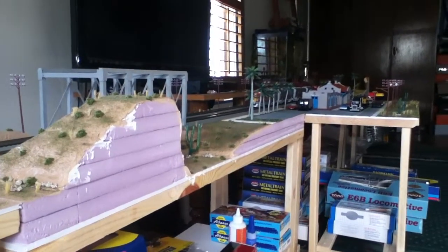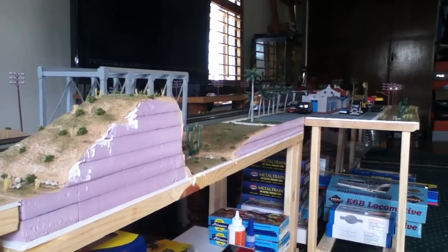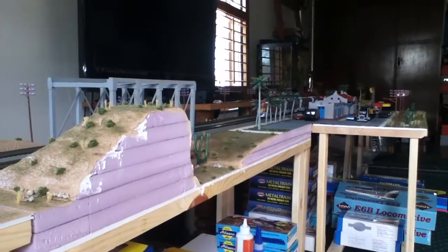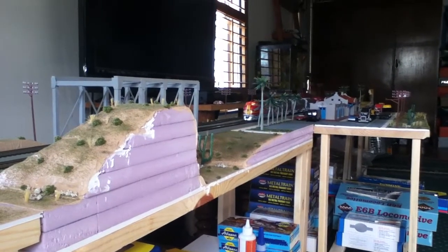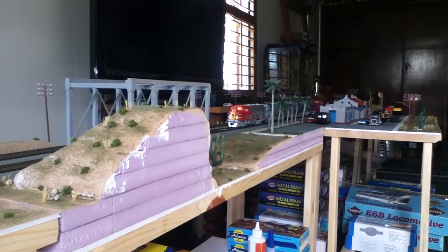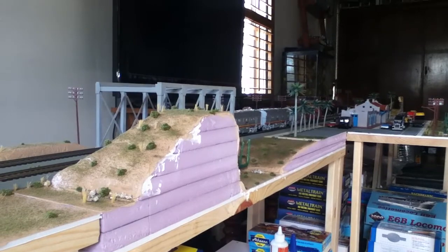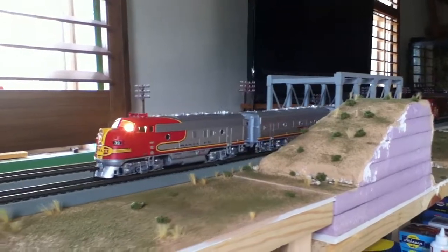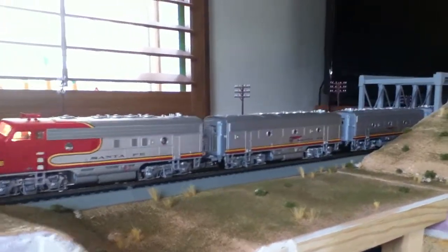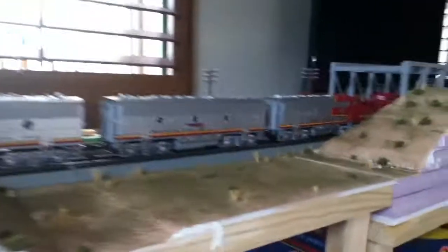Hey everybody, just wanted to show you my recent project. I got my Santa Fe F units — let me bring those out for you. The first two here are the ones I purchased not too long ago. The other two I had even longer, but I was gonna sell those on eBay in order to pay off this one right here and the B unit that I got, since they're newer and they run a lot better. These ones right here are the old ones that came with this passenger train set — the motor wasn't really working too good on them.